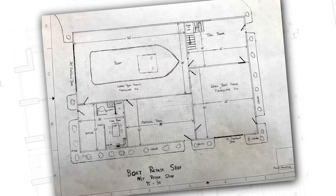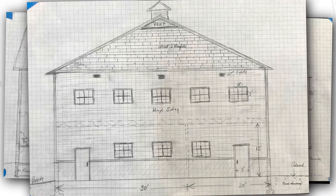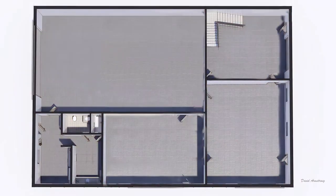Then we sketched up the building to give our client a better understanding of room sizes, where to put work benches and storage, and then he could determine the size of the doors and windows and where he wanted everything laid out. So once we got that all sorted out, we then rendered the ground floor.